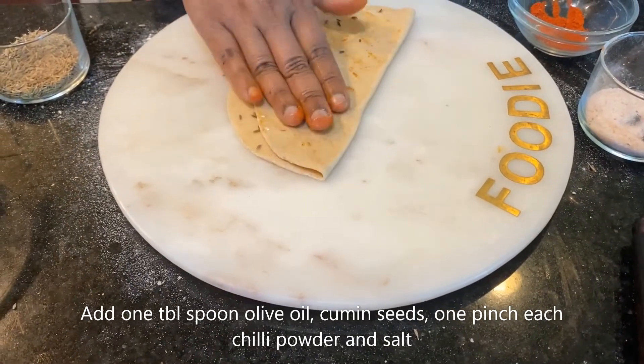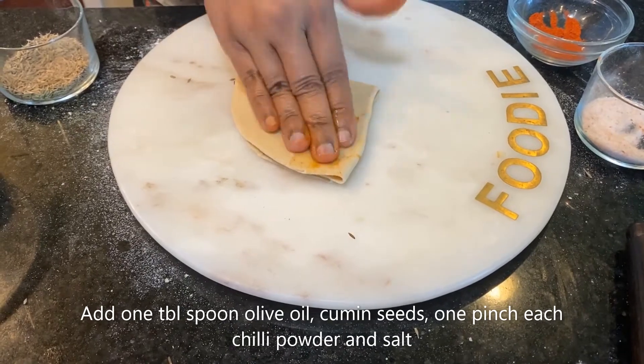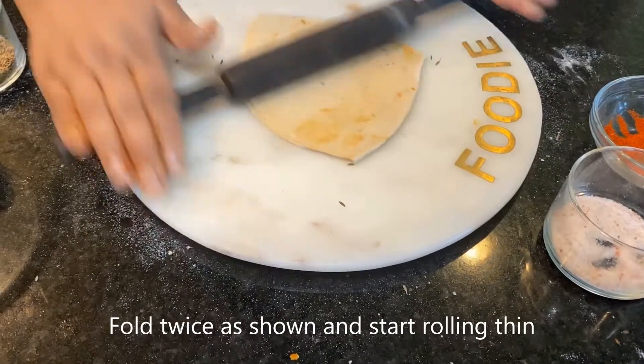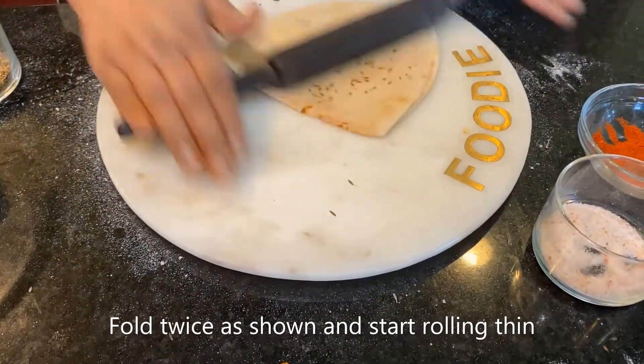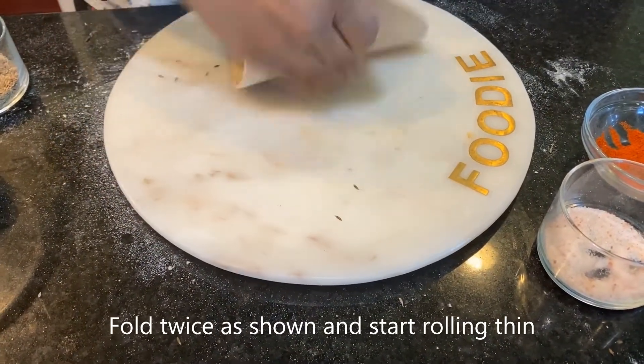Give that a uniform mix and then you can roll it into four layers. Keep rolling until it becomes medium thickness — not too thick. I'm going to keep it on the slightly thicker side.